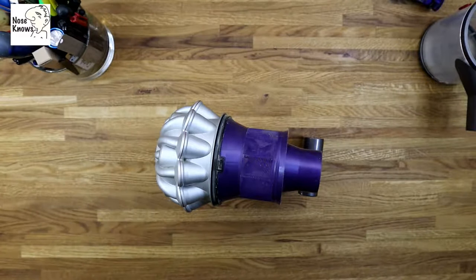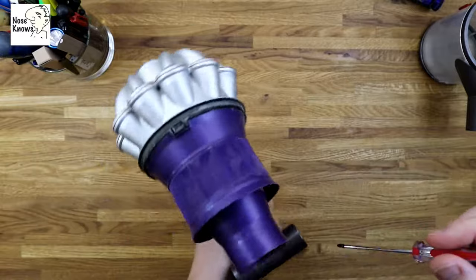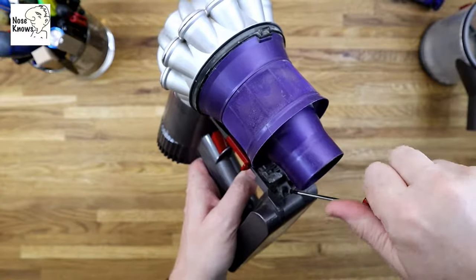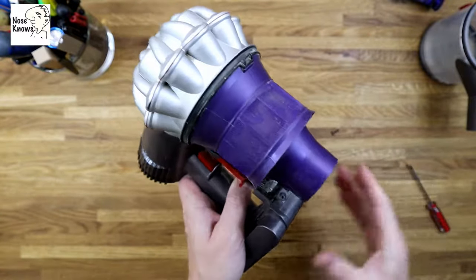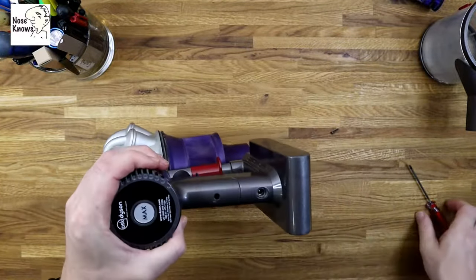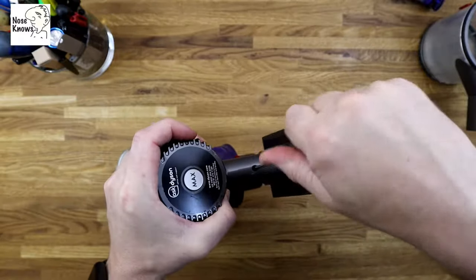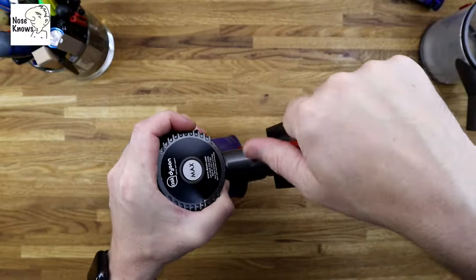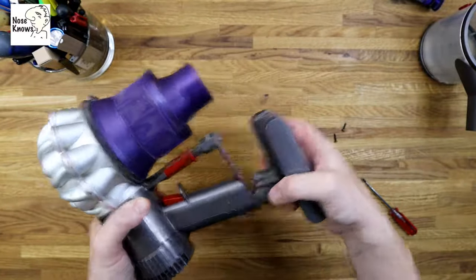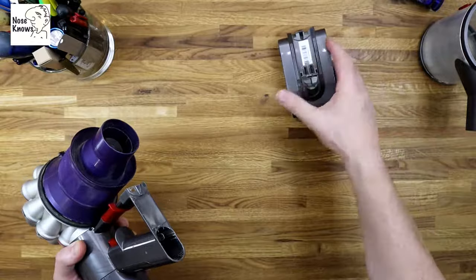We now need a Phillips screwdriver to remove the battery. This battery's fine, there's nothing wrong with it. I'll hold it to camera so you can see the screws — there's a screw on the front and a screw on the back of the handle. Take the front small Phillips screw out. You'll notice if you give it a tug now it won't go anywhere — there is a small screw on the back of the handle, just in the recess. Unscrew that one and that releases the battery from the main body. If you're just replacing the battery, take the battery out like this and put your new one in, then two screws back in and away you go.